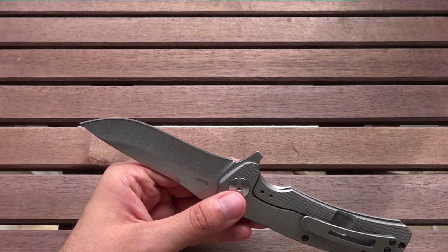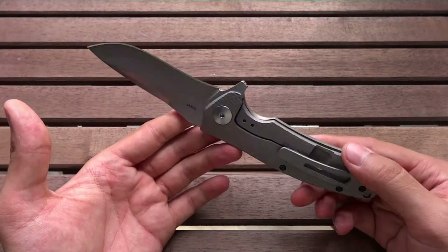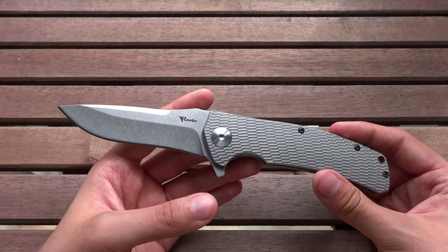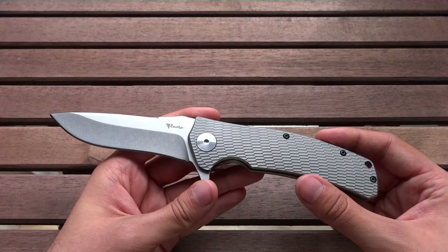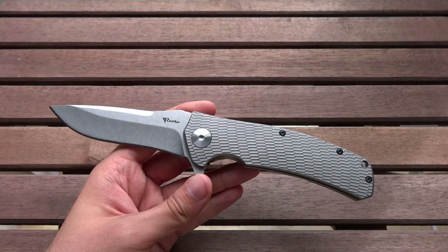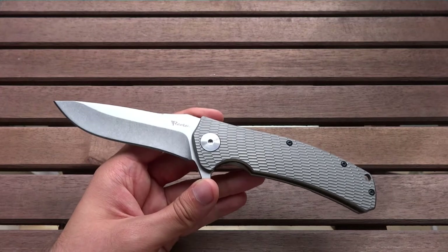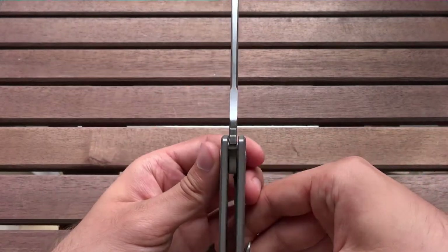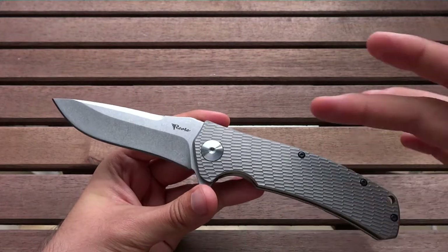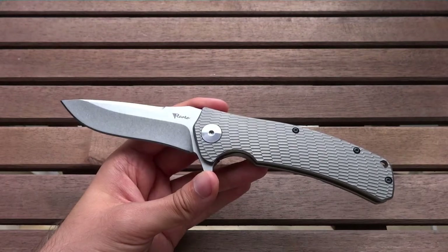I haven't cut very much, because I want to give the other testers the opportunity to test the blade in almost mint condition, as I'm the first one to test it. But when I have used it, it was very nice and had great performance. It cut very well through cordage like paracord. I also opened a watermelon with it — no problem at all, and only minimal splitting even though the blade is relatively thick. The performance so far, as I said, is great.